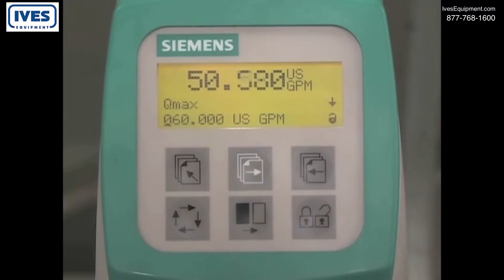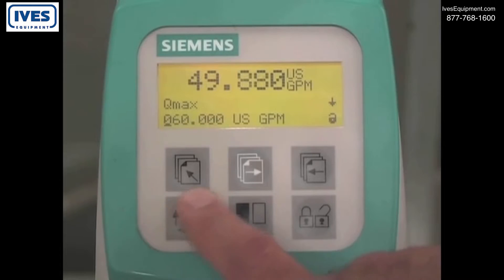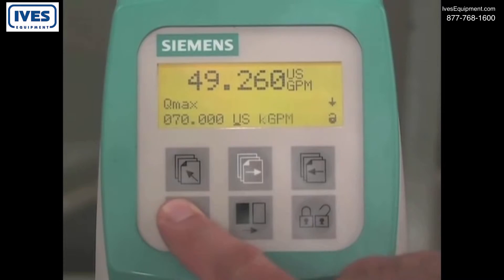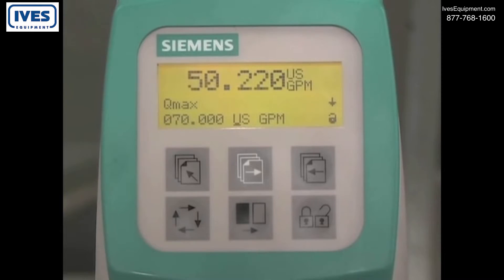Pressing the change key and the select key will change the span value and units of flow. When the desired units are set, press the lock unlock key to save the changes.